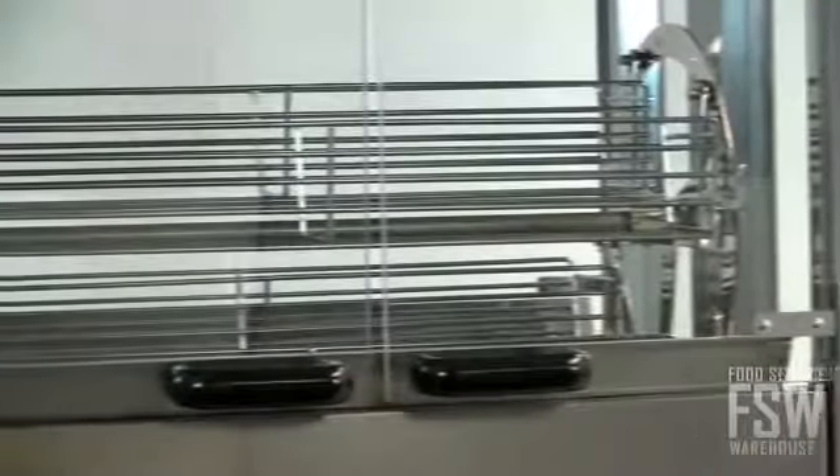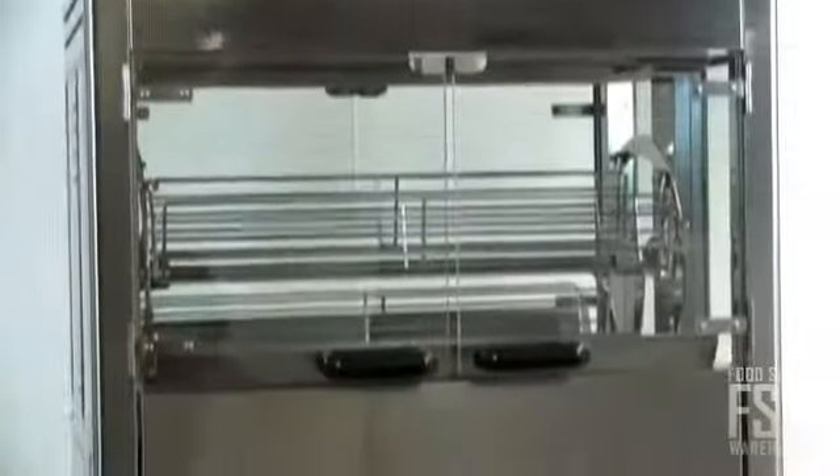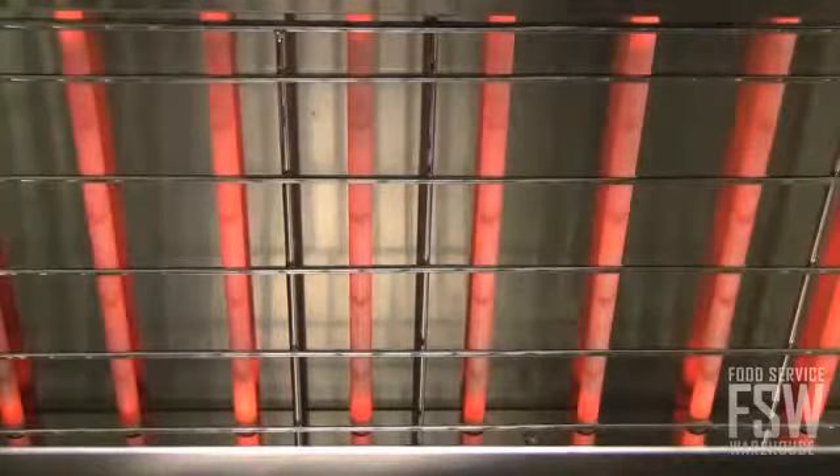In width, this sleek stainless steel unit can roast 16 to 25 whole birds at once. The high-power infrared quartz heating elements cook quickly and efficiently.